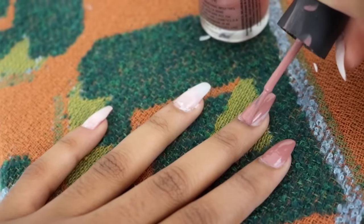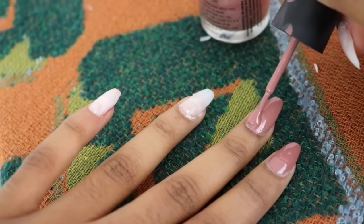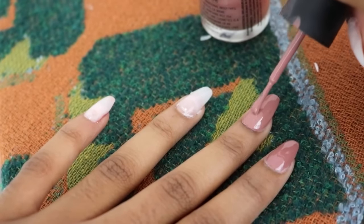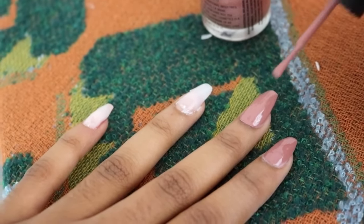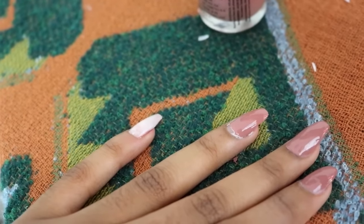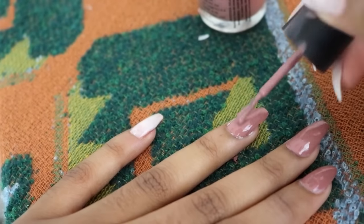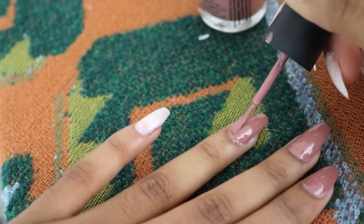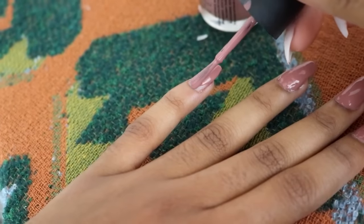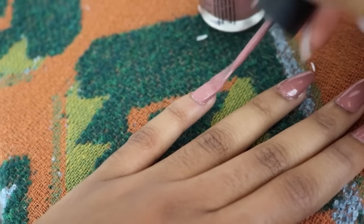My nails are clipped down and shaped to my liking, and now I'm going in with my nail polish of choice and just painting it really carefully. You might see some white stuff — that's basically the glue — but when you wash your hands that is going to slide right off. And after that, that is the completed nail tutorial!